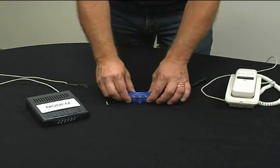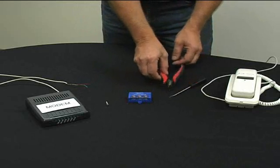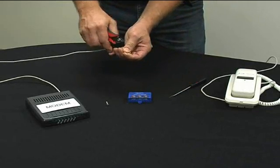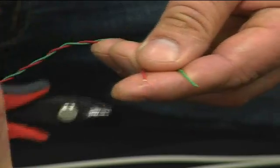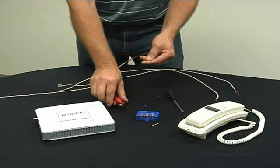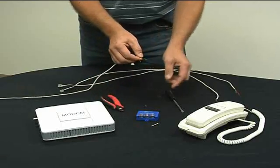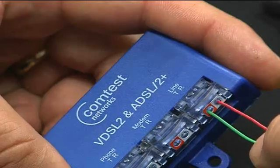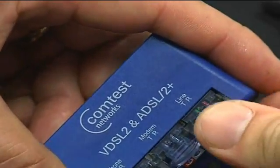Now for the wiring of the unit. If the wire has been previously used, cut off approximately a half an inch from the end. Do not remove the insulation from the wire and maintain the wire twist. Observing the proper orientation of the tip ring leads, fully insert the incoming pair into the line IDC.